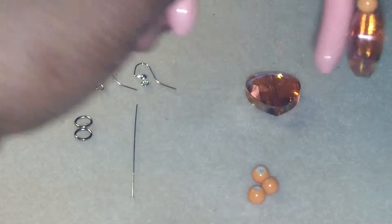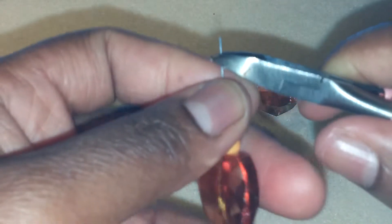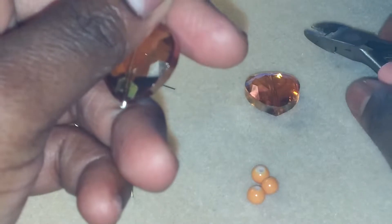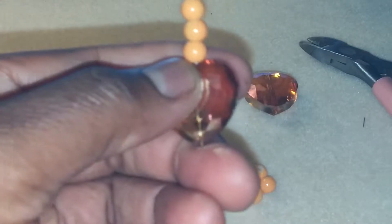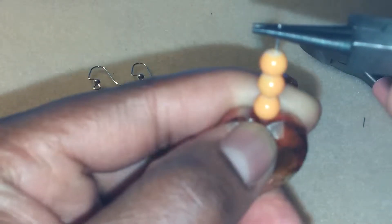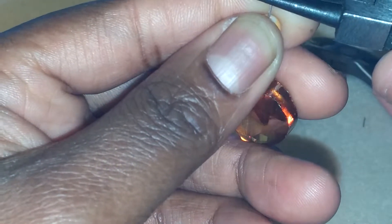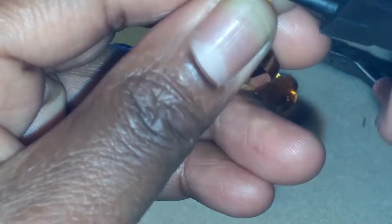You are going to take your cutters and just simply cut just a little bit off on here. And it should look like this. We are just going to take our round nose pliers and round it off like that to make a loop.